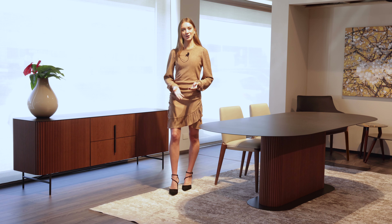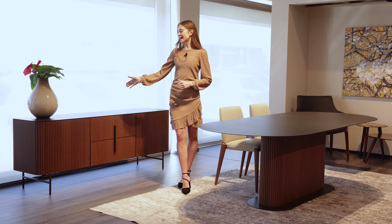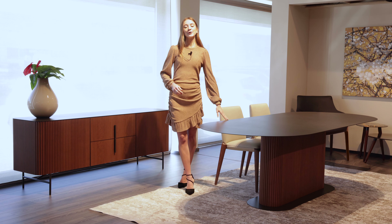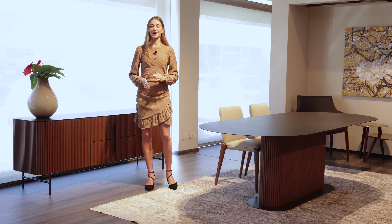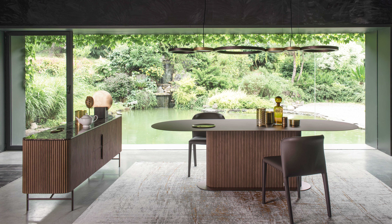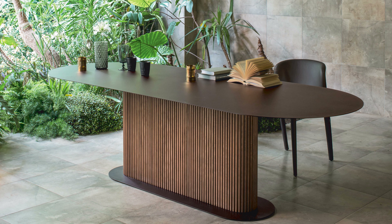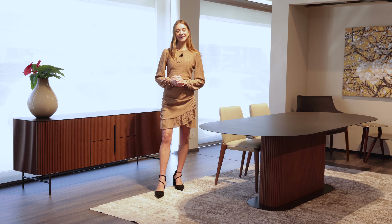Hello everyone and welcome back to the Dioti.com YouTube channel. In today's product review we'll be focusing on two products: the sideboard and the table from the Savannah collection. Both products are characterized by this unique slatted wood finish and whether they're placed in the same environment or in two separate rooms, they are sure to catch anyone's attention. Let's dive in.